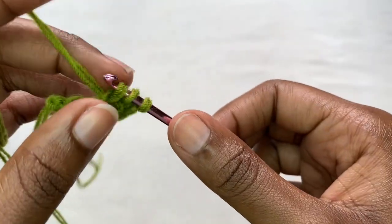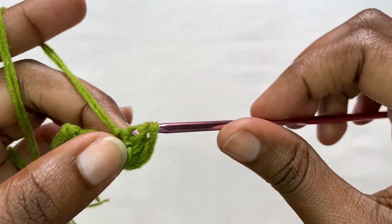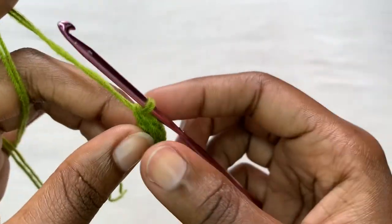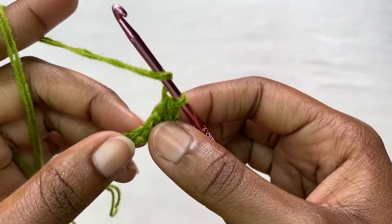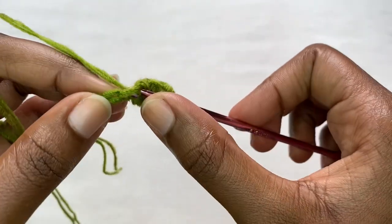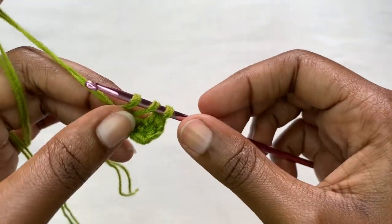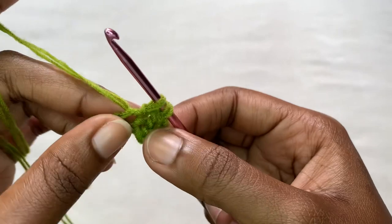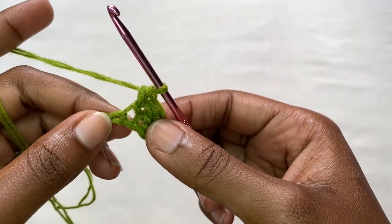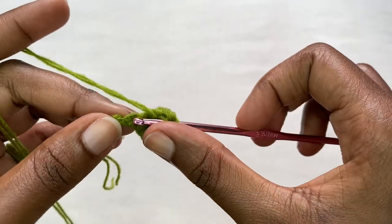We are going to be placing two, so this is the second herringbone stitch. We have two chains left, so yarn over and place one herringbone stitch into the middle chain. After this we'll be remaining with only one chain, so into the last chain you're going to place one herringbone stitch.